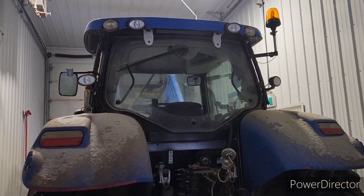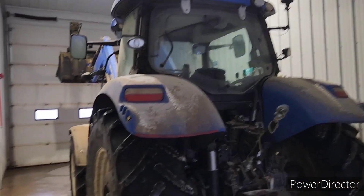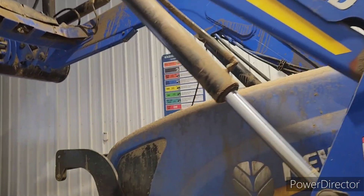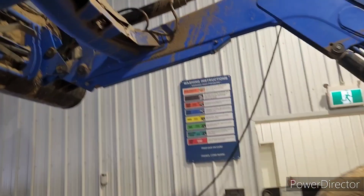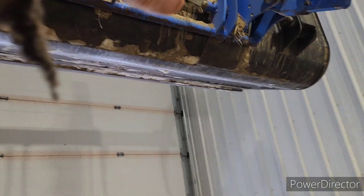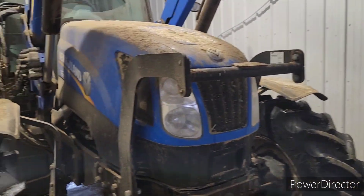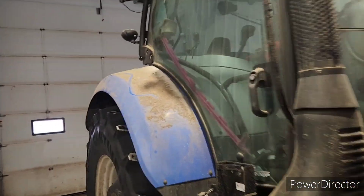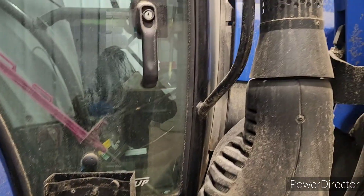Alrighty guys, well it's the first time I've ever been in this car wash in Capelle - something new. There's Big Blue. I've got the loader up so I can get to the sides of the hood easier and get to the inside of the loader frame on the far side. I'm not gonna worry about the bucket - it's basically the loader arms where the oil is smeared and the hood where some oil got on it. Let's plug some loonies into that machine and fire up the water.